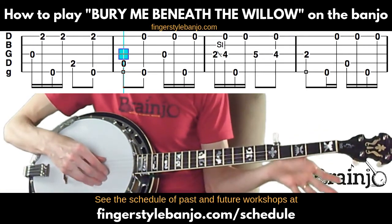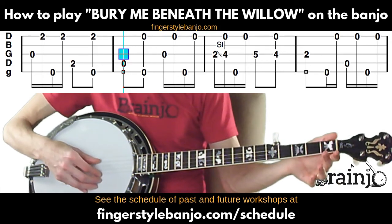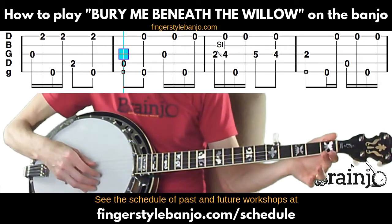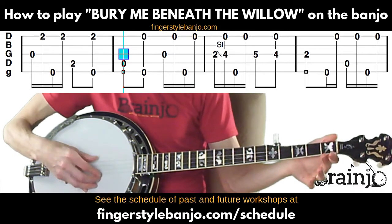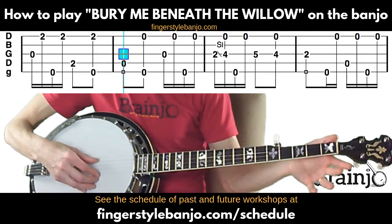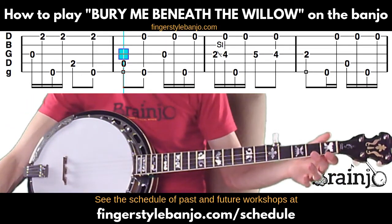The song moves back to the G chord, so we're going to open strings. Play the fourth string followed by a pinch, then the third string, first string, then fifth string, first string — that whole measure is all open strings.